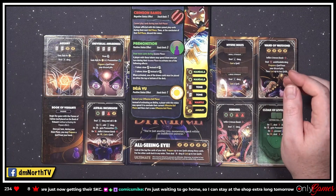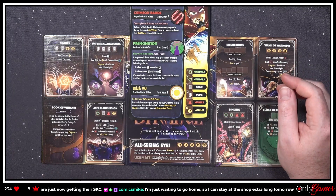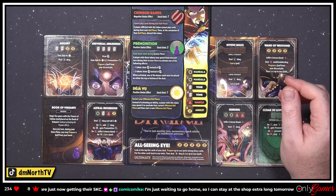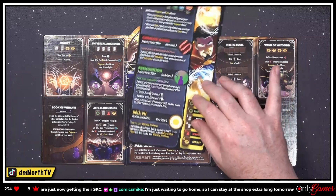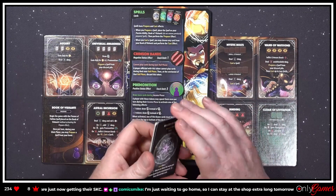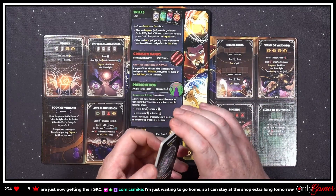'All Seeing Eye — look at the top five cards of your deck, prepare up to two spells among these cards, put the other cards back in any order, then deal 10 damage and cast two spells.' Let's check out the spells! Let's also catch up on chat.